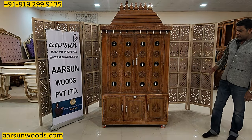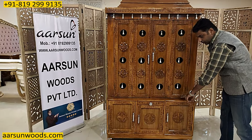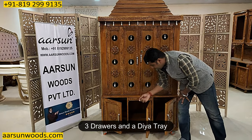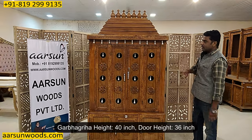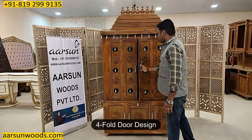Now let's talk about the overall design. There is a chalky — it is 24 inches, 2 feet high on the ground. It has got three drawers — one, two and three — and a deer tray in the middle. The door's total height is 7 feet and this is a 4-fold door.